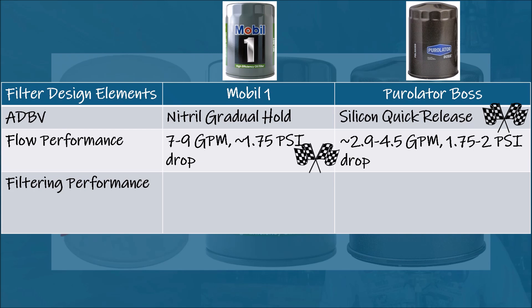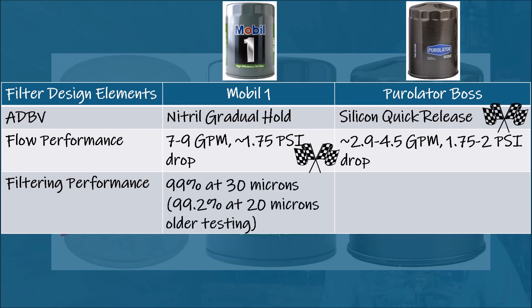For filtering performance, Mobile One EP hits 99% at 30 microns. Older data shows 99.2% filtering performance at 20 microns from an early production batch, but this is based on a different measurement standard. The Puralotor Boss achieves 99% at 17 microns, catching smaller particles — especially those at 20 microns, which are known to cause significant wear because of their ability to penetrate tight engine places. Puralotor gets the win.